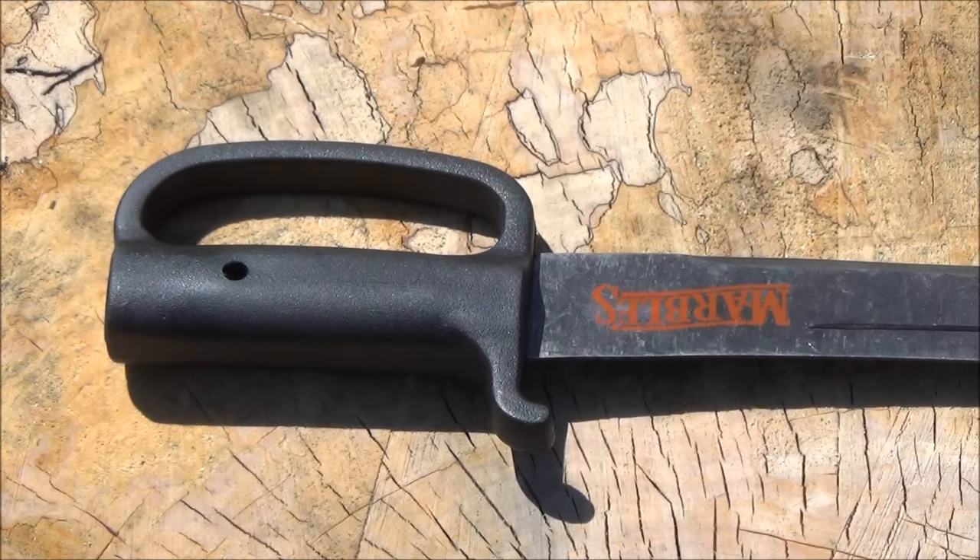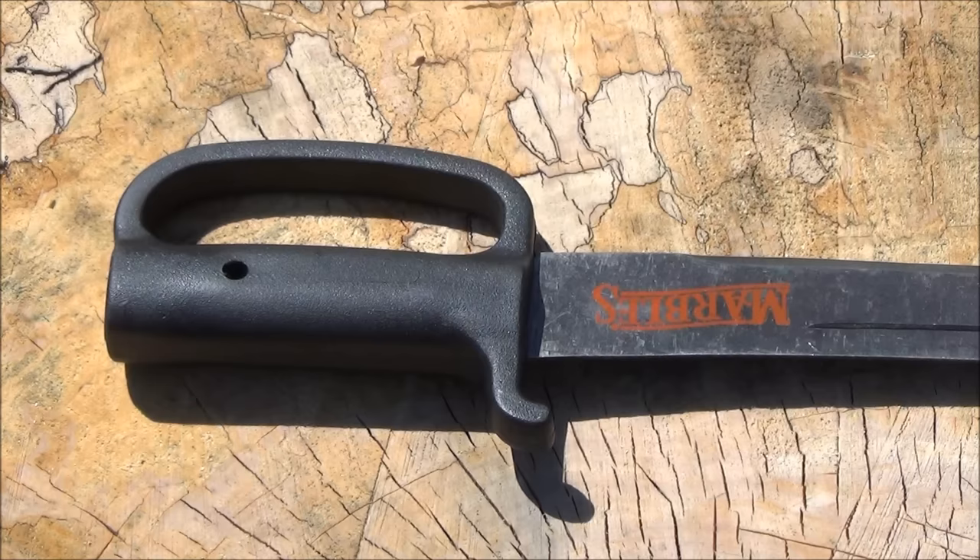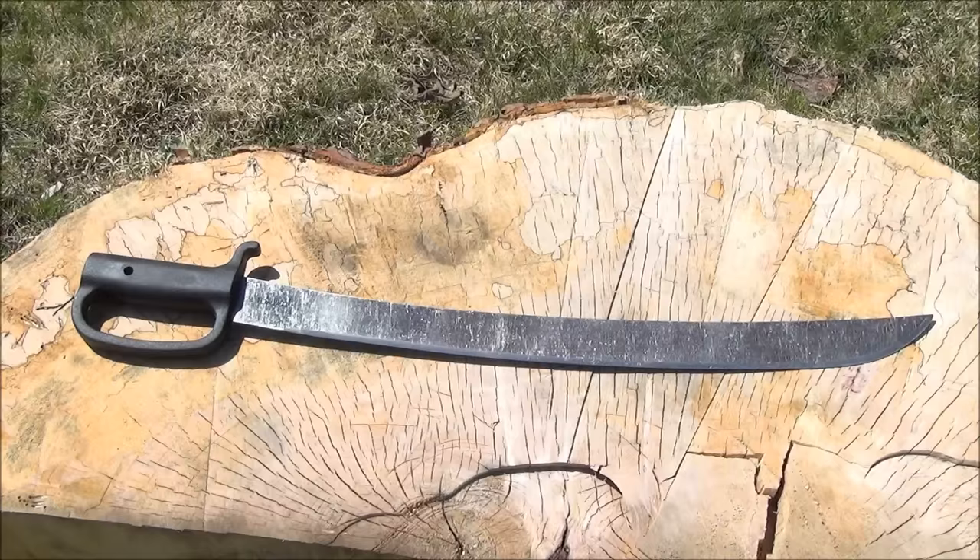This is a machete that's based on a sword. You see the handle there — it has a handguard, it's got a lanyard hole that's set kind of high on the handle, and it's got that rear guard there. The material I believe is polypropylene or a similar synthetic material, but it's a nice guard that'll keep you safe.